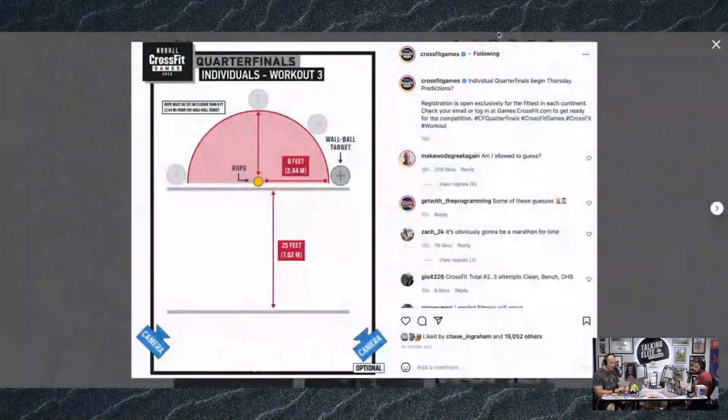The third one is interesting because now we're bringing out a rope. The rope has to be eight feet from a wall ball target — there's a semicircle so the wall ball target can go wherever, but it must be eight feet away. Clearly we're doing wall balls. You also have two tape lines that are 25 feet apart. Maybe there's handstand walking, a walking lunge, a shuttle run, or a shuttle sprint — oh god, I hate shuttle runs.